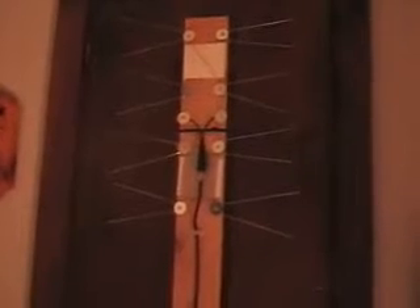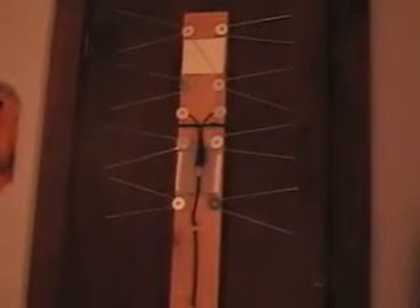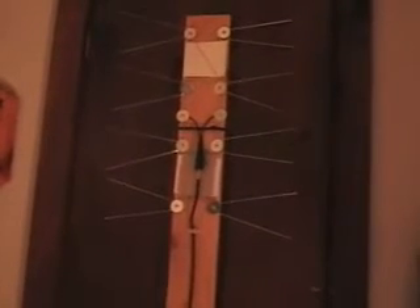This took about 30 minutes to construct, and it picks up over-the-air HD signals. If you'd like to learn more about this antenna and how to hook it up and the parts you'll need, just email me at bhpcrepair@gmail.com and I'll help you out.